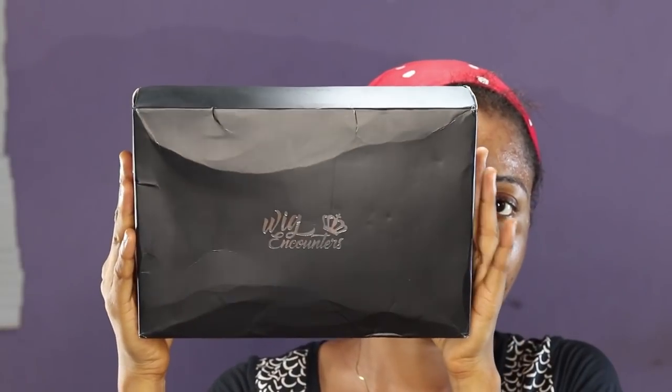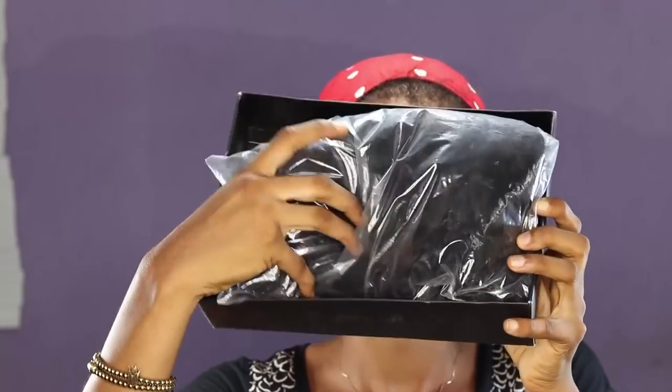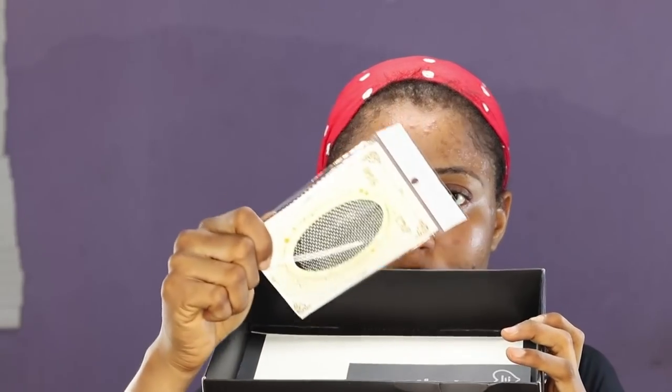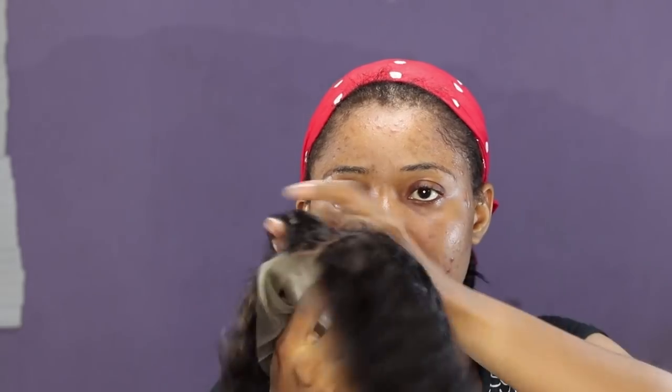This is the wig I'm using for today's video. It's called Wig Encounters. Inside the wig box is the wig itself, a wig net, and a little card that contains the company information. They sent me a 180 density Indian Remy human hair coily bob through FedEx.